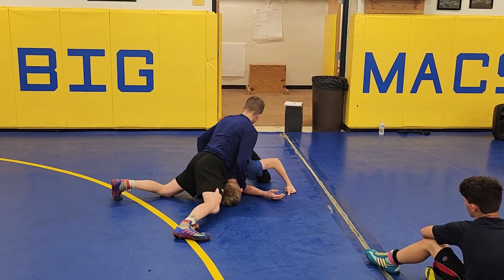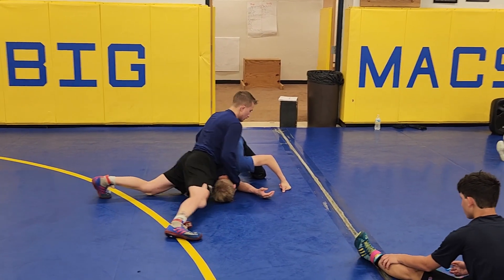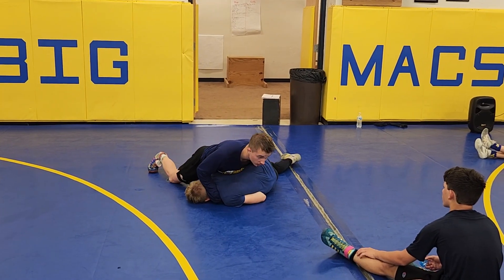From here I can either keep this chin, hamstring, or ankle. You're basically going to go in here. Just keep running it, keep running it — chase the hamstring.